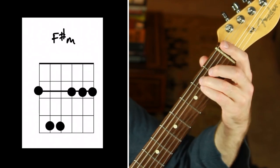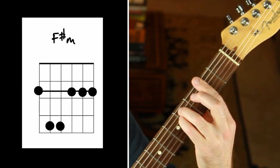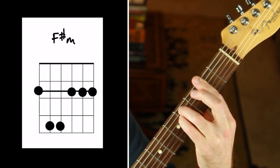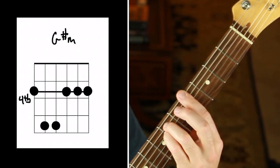F sharp minor is next. It's just like an E minor shape that we move up and have to bar to move the open strings along with it. And G sharp minor is the last chord — the same exact shape up two frets.